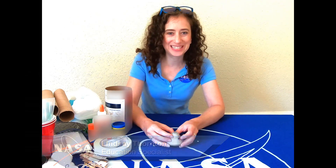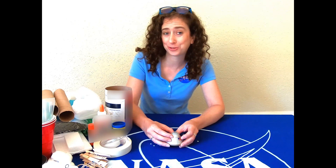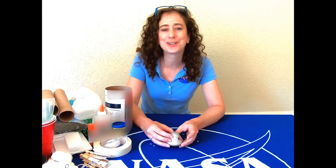Hey guys, thanks for joining me today. I want to challenge you to design and build a crew module for two little astronauts using things that you can find around your house.